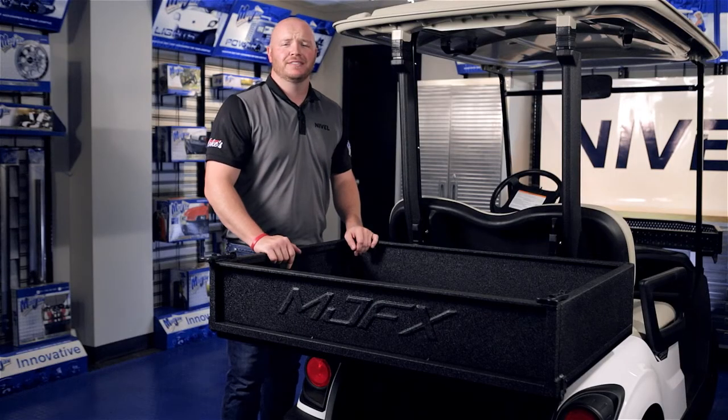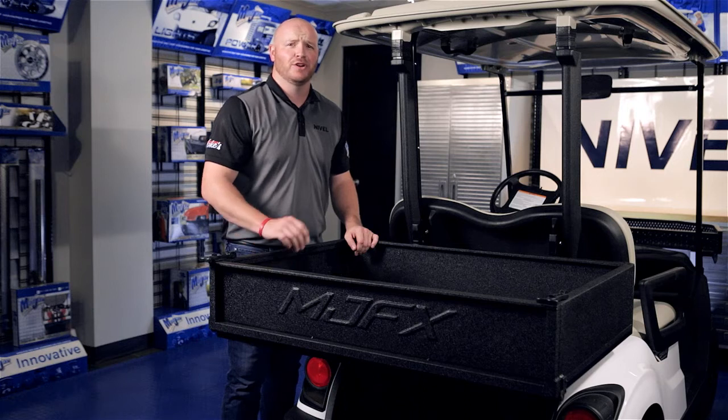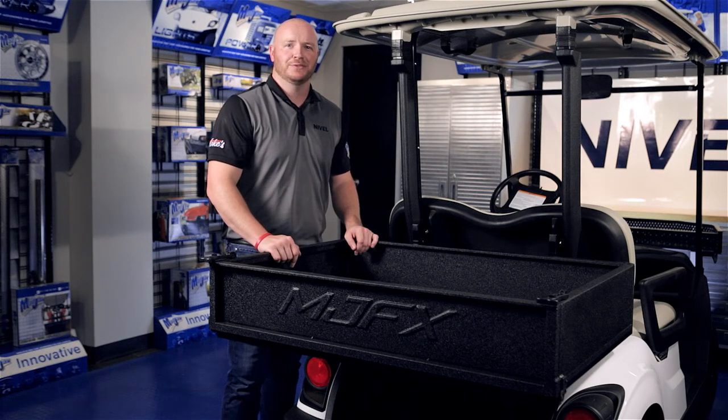Now that your cargo box is secured, you're now finished installing your 04-035 cargo box brackets, designed for the Yamaha Drive II. We'll see you next week.